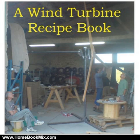Six different sizes of turbines are covered, and also three different battery voltages for each, and some guidance for those who wish to connect it directly to the mains grid.